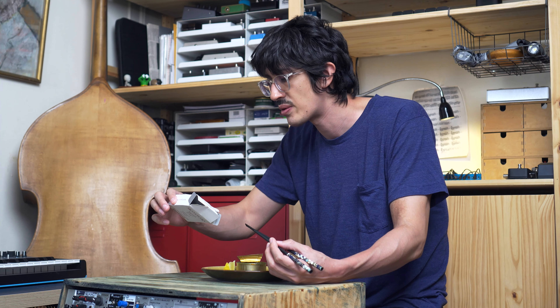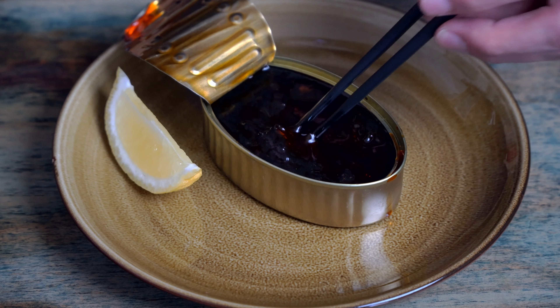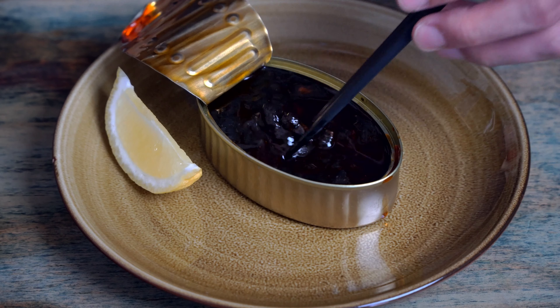Onion, sunflower oil, tomato, cornstarch — cornstarch is what's thickening this up. Those things aren't too apparent; they're not taking any of the spotlight. I think they're really playing a nice supporting role.